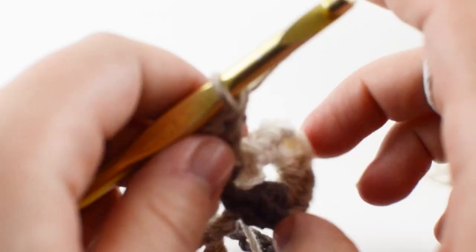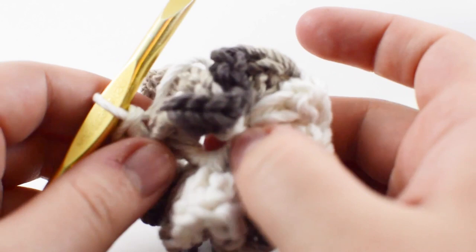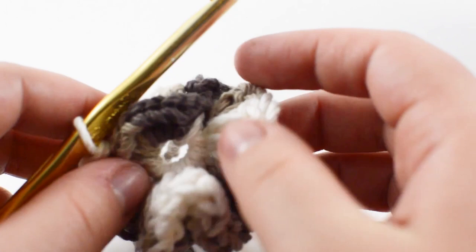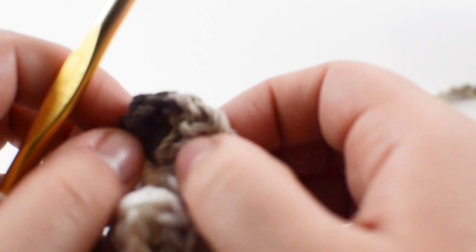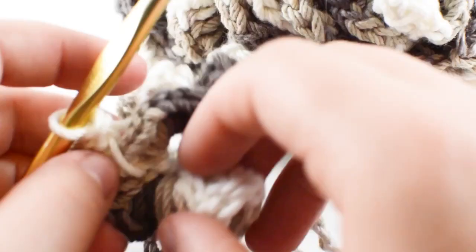I've already put a bunch of four double crochets in all of these and I still have half to go, and you'll see that it's already starting to twist around itself and beginning to look like a loofah. Honestly that's all there is to it — you just put four double crochets in the stitch that came before it and you keep doing that around. These four double crochets you put here turn into 16, and those 16 turn into 64, and you just keep going outward.